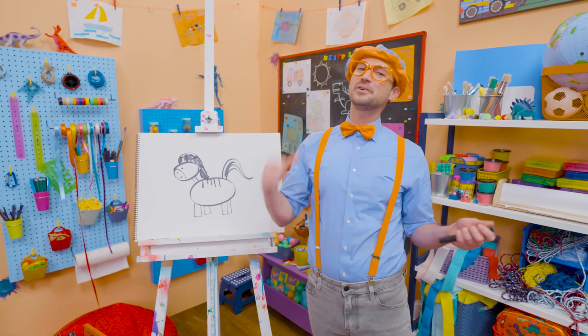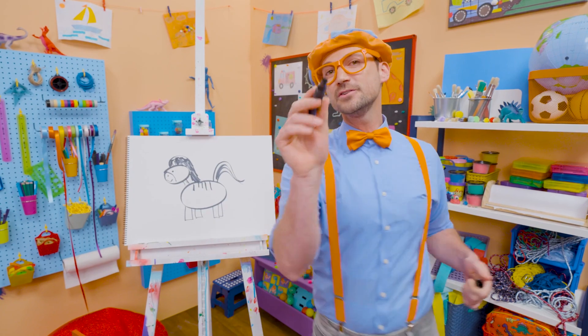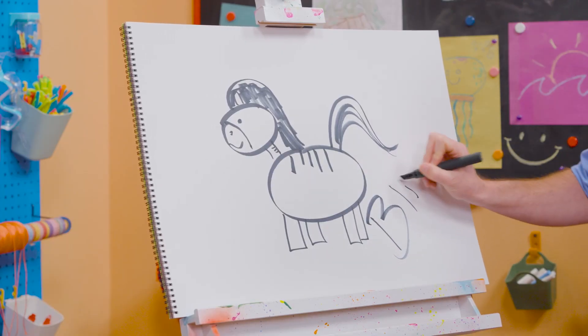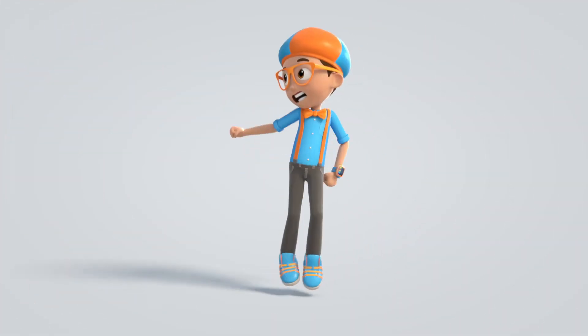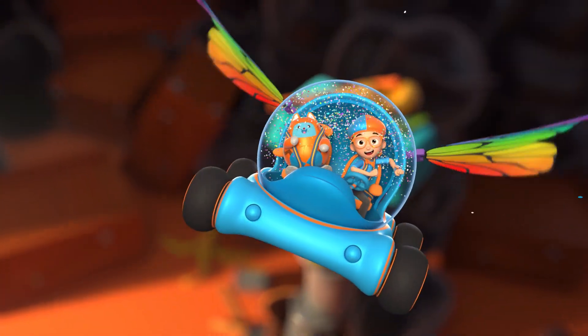Well, if you love drawing with me and want to draw some more, all you have to do is search for my name! Will you spell my name with me? Ready? B-L-I-P-P-I, Blippi! Alright, see you again! Bye-bye! Blippi! Come on, everyone! Let's make learning fun! Blippi! Blippi! Blippi! So much to learn about! It'll make you want to shout! Blippi!